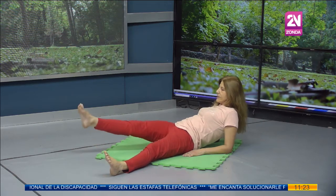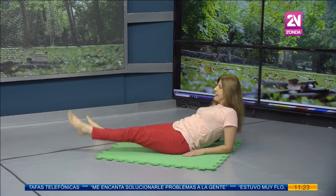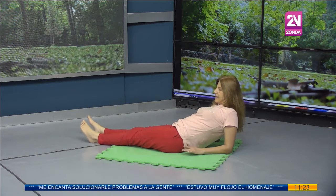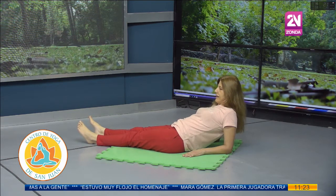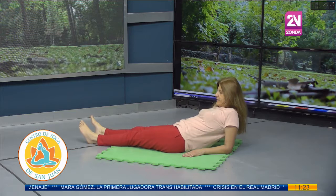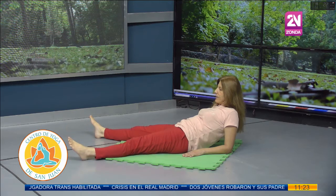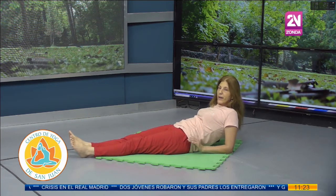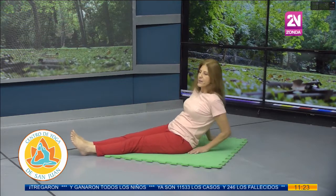Muy bien. Volvemos al centro. Ahora vamos hacia el otro lateral: abro mi pierna derecha y mi pierna izquierda hacia el lateral derecho y continúo con el movimiento de la columna vertebral. Una vez más. Volvemos de forma suave con las piernas al centro. Para los que se cansan con los antebrazos apoyados, pueden extender los brazos y retroceder con las manos hacia atrás, manteniendo el pecho cerrado. Los que pueden sostener acá, mejor.